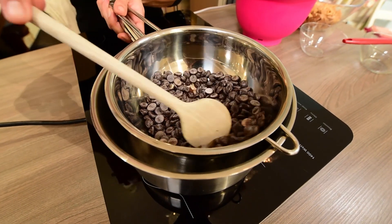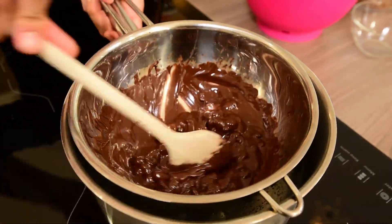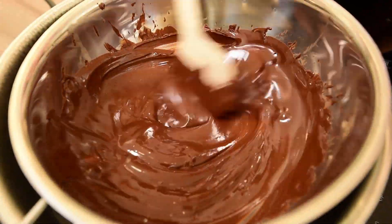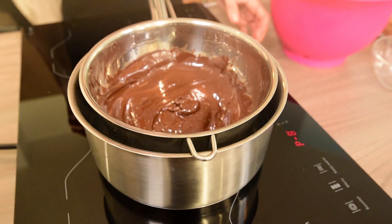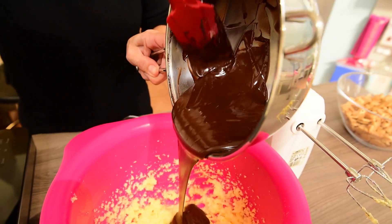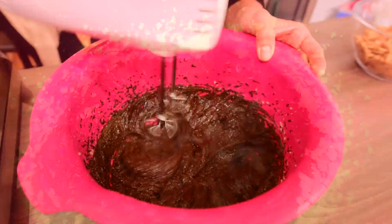Meanwhile, melt your chocolate in a water bath. Let it cool down slightly and add it to the butter mixture. Mix or beat all together and when it's all smooth, add the broken biscuit pieces.